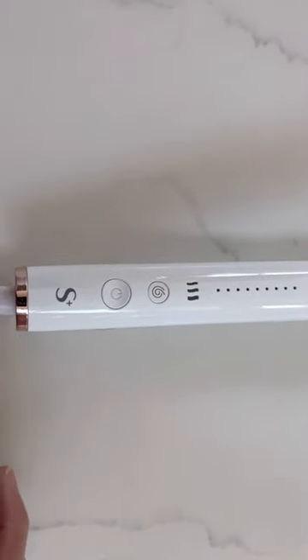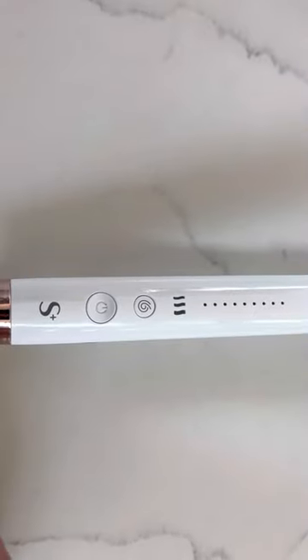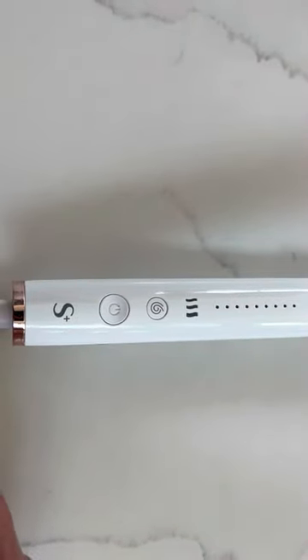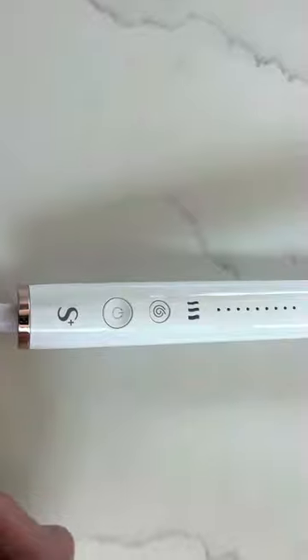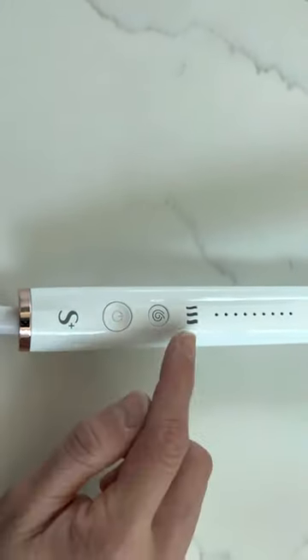Hey guys, in today's video I will be showing you how to change the settings on the T3 Single Pass Style Plus from Costco. Some of you have asked me in my comments how to change the settings.